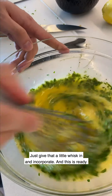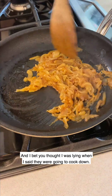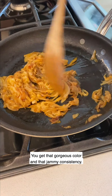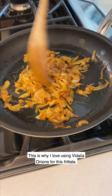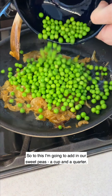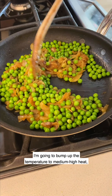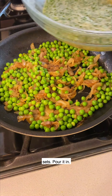I'm going to add the herbs right into our egg mixture and give it a little whisk to incorporate. And this is ready. Look how beautifully caramelized the onions are - this only took 20 to 25 minutes on medium heat. You get that gorgeous color and jammy consistency - this is why I love using Vidalia onions for this frittata. I'm going to add in our sweet peas, a cup and a quarter, just looking to warm them through before we add in our eggs. I'll bump up the temperature to medium-high heat because we're about to add in the egg mixture and I want to make sure it sets.